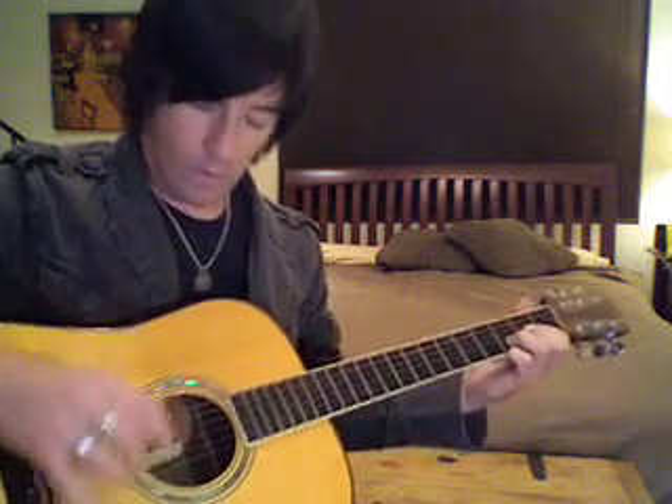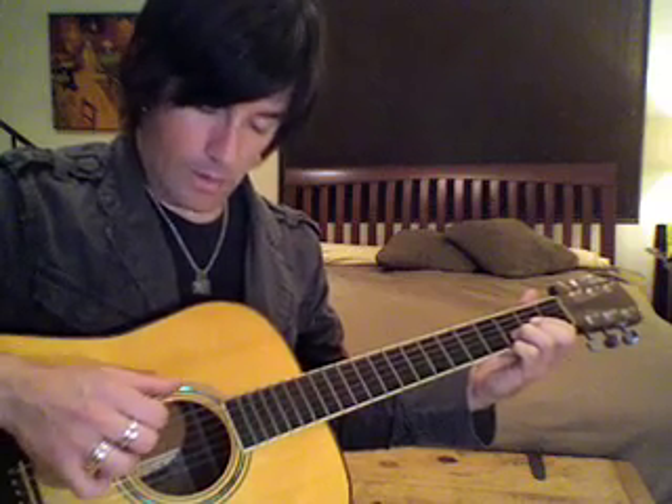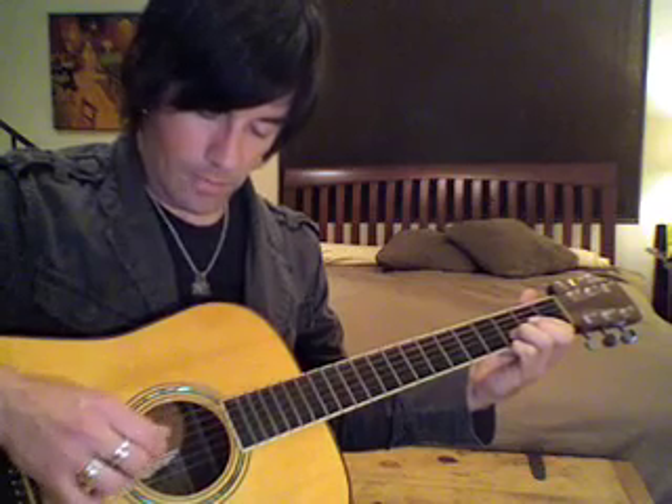Along with that first bass note on the 5th string, you're going to play the 1st string with your 3rd finger on your right hand. Then you're going to play the 4th string, then the 3rd string with your 1st finger. And then the 6th string with your thumb. Now the 2nd string with your 2nd finger, and the 4th string finally with your thumb.